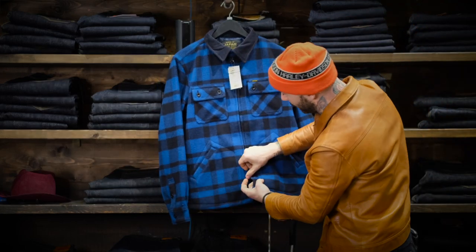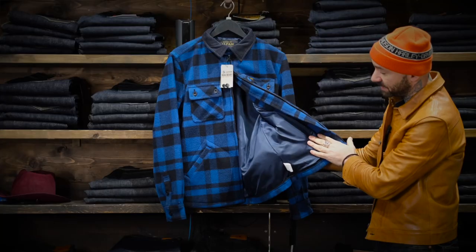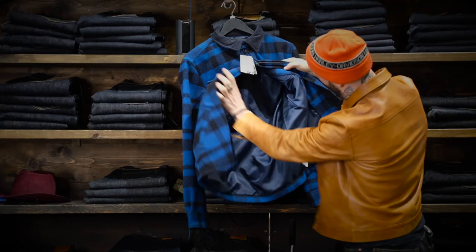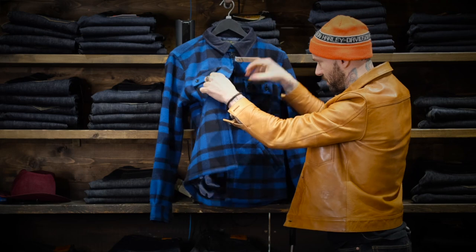I really like that it has the double zip, top and bottom, which is really nice. They also did this 100% sateen lining — the poly sateen lining — which is really great. And there are a couple of pockets in here as well.